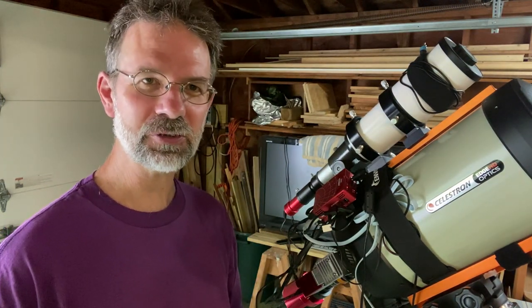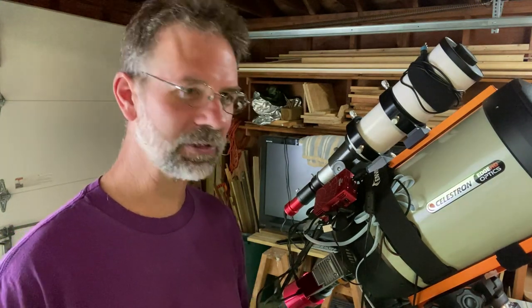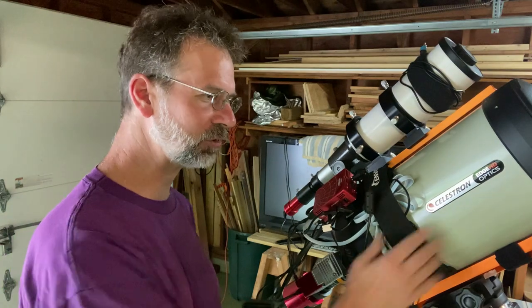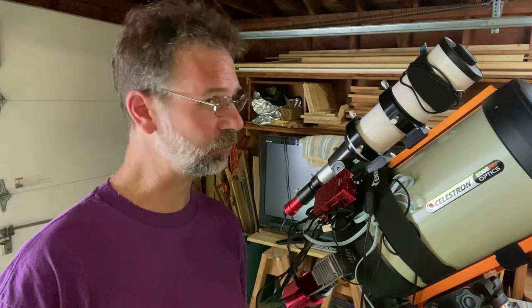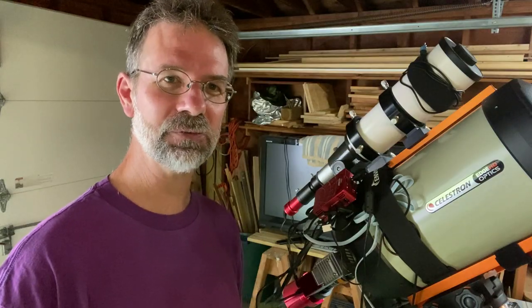Anyway, that's all I have for you folks. Thank you for tuning in. I plan on making a lot more of these videos using my Edge 8. I'm sure I've got a lot to learn, and when I learn something I'll be sure and share it with you. Thanks for watching — we'll see you later.